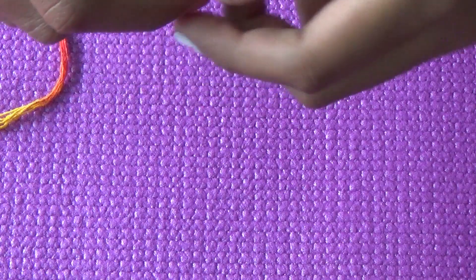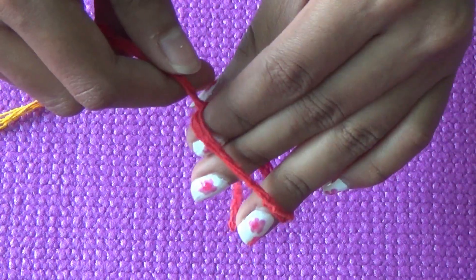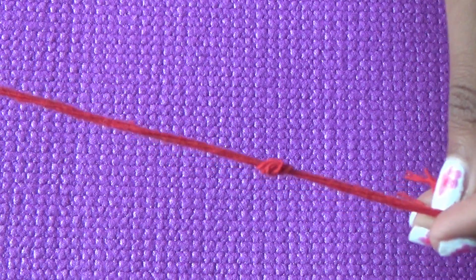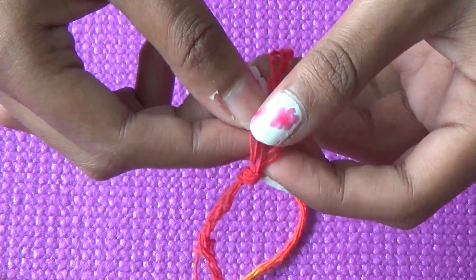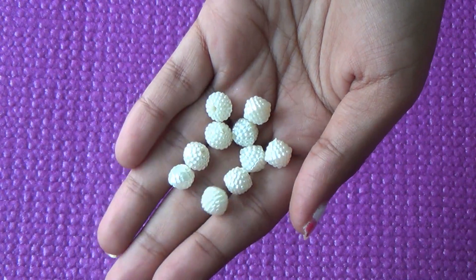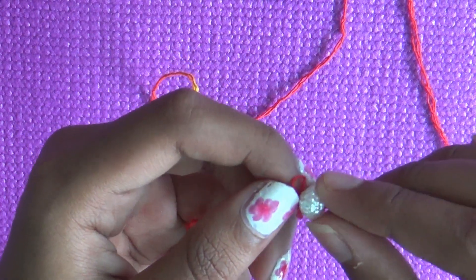For the third rakhi, you should have a good foundation to start. First, we will tie a knot and then divide it equally in half.